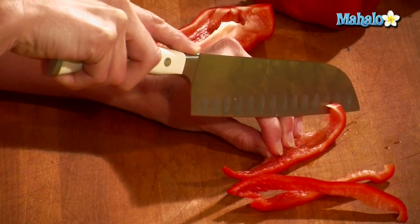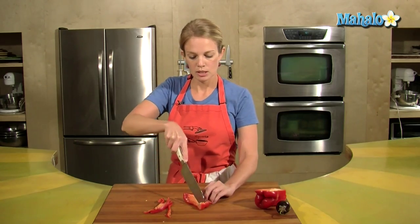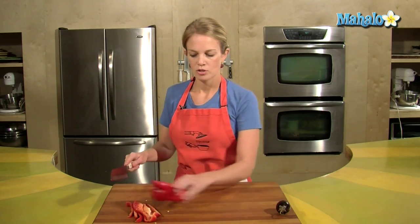This allows you to have very fine pieces of red pepper, and it also allows you to maybe make a design or two. See the curve? That's because of the draw. So that's the draw.